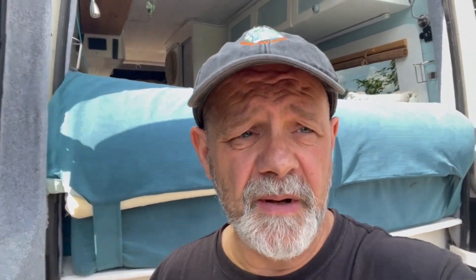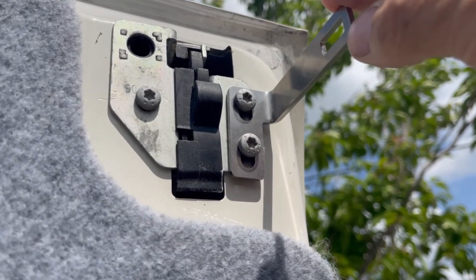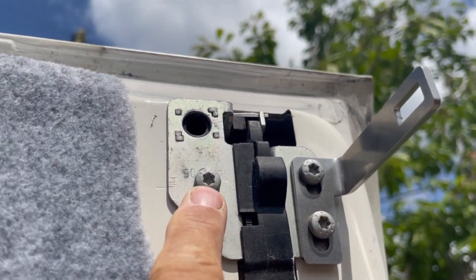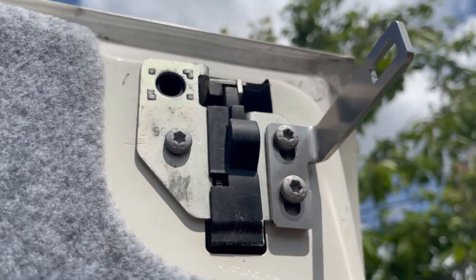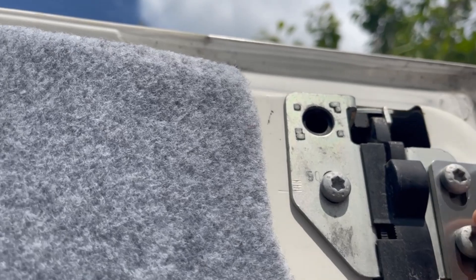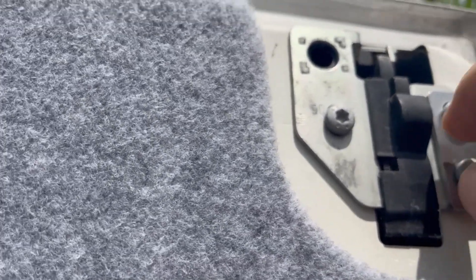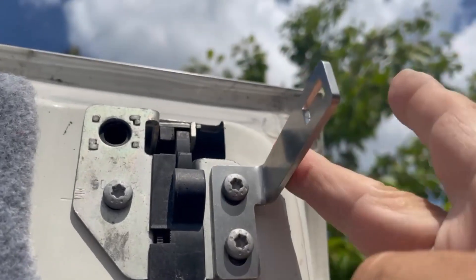I'm not going to teach you how to suck eggs and show you how to put it on, but I'll show you in situ so you can see what I mean. Basically this is the part that goes on the door — keep that one tight so it doesn't move. Undo these two — it's got slight movement so I'm going to leave it like that until I know for sure it's going to slide into the hole.